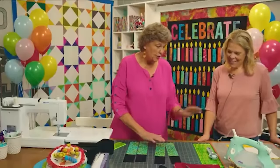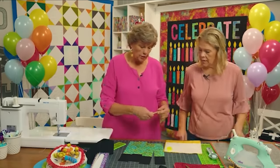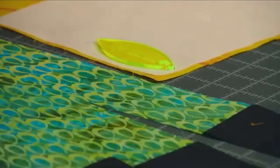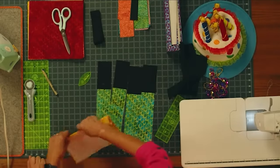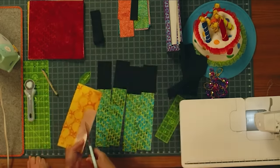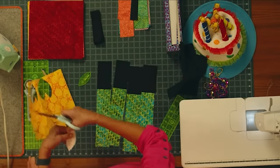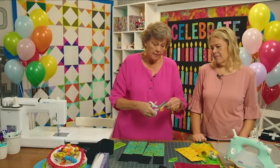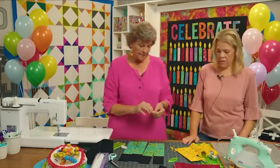We're going to take our little template and draw around it. You only need to draw it one time. I accordion-pleat my paper so I'm folding and cutting a bunch at the same time — I don't have to sit and cut tons of tiny ones. Then I'll go around with our fabulous new scissors — Amelia. She's lightweight but heavy duty. They just work so good.